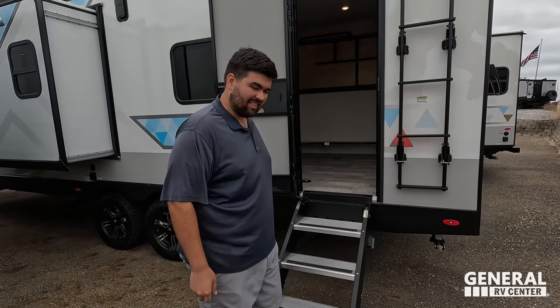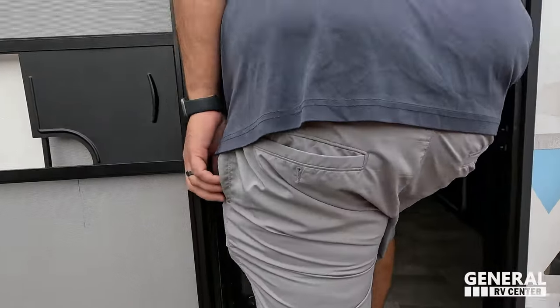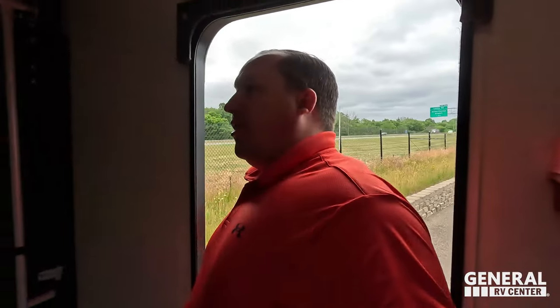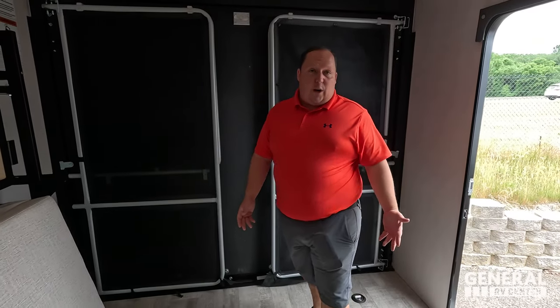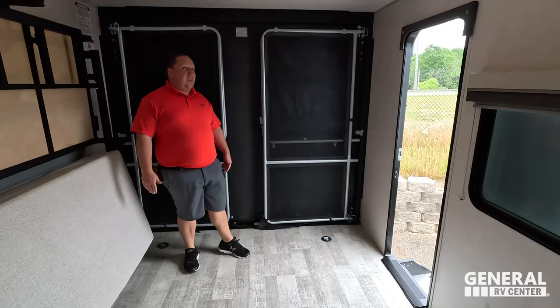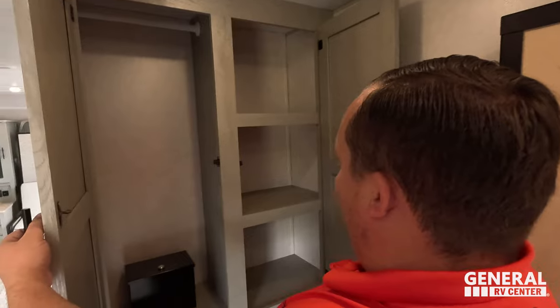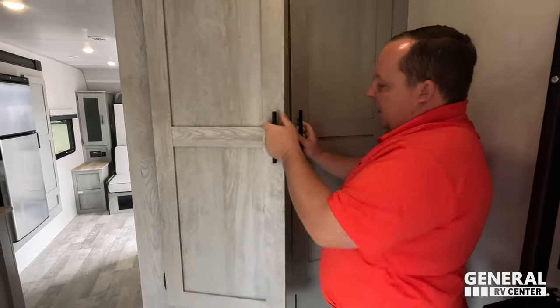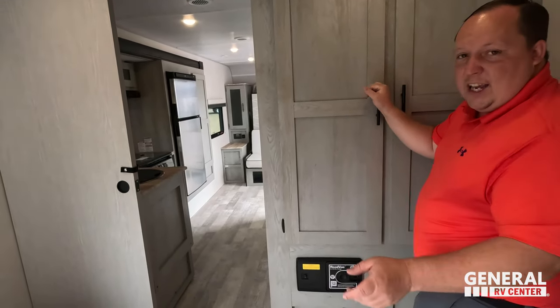Back inside — that full-size door is really surprising. We're starting in the garage area. The ramp door makes a really cool patio. This is a real toy hauler with tons of space back here, D-rings, and really good head height. There's very nice storage, a little lock box there — probably for a firearm, since a lot of people getting this will be heading into the wilderness. There's also a centralized vacuum system, which is very nice.